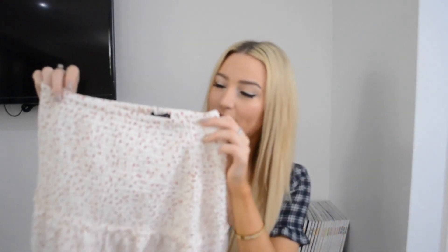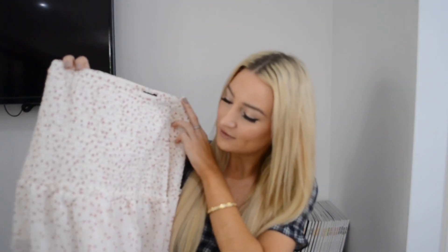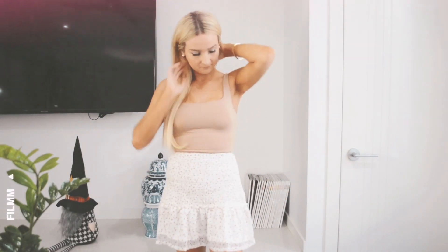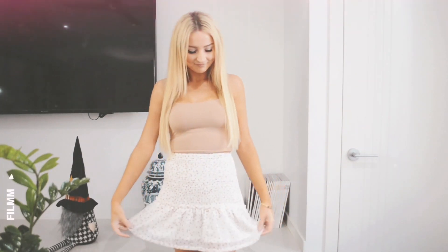Next we have something I've been hanging off for a while and it is this beautiful little skirt — I think this is so cute. I got this in an extra small. I wanted the t-shirt to be more oversized so I got that in a small, and there was no extra small in the crop top. This skirt has ruched detailing on the top of it.